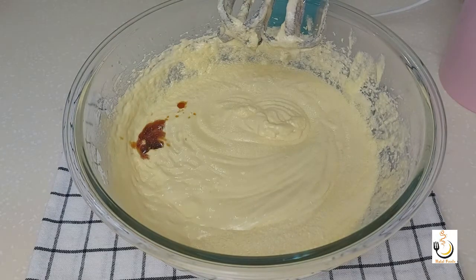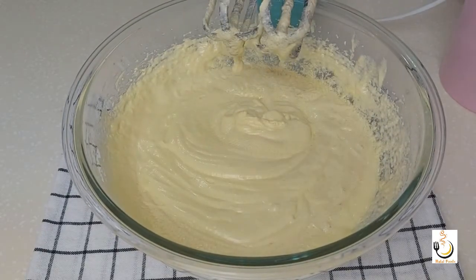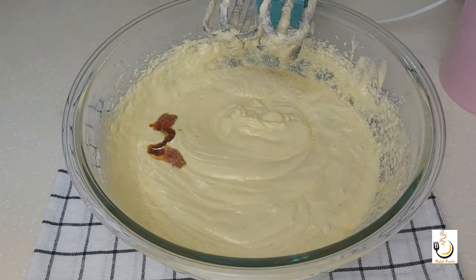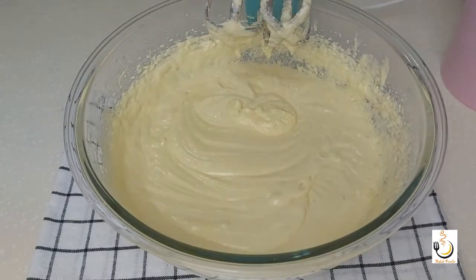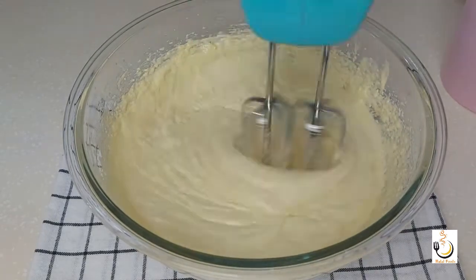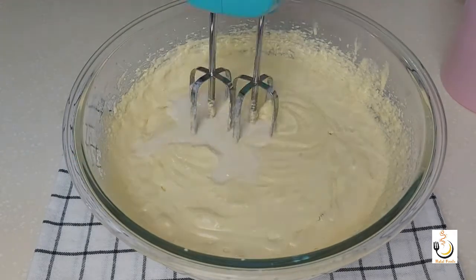Now I'll add two teaspoons of vanilla — you can add one tablespoon if you prefer. And a quarter teaspoon of salt, and a cup of milk.